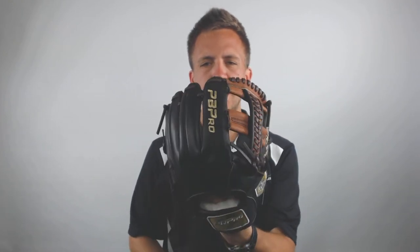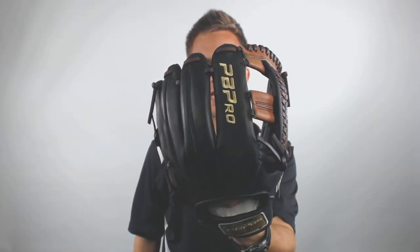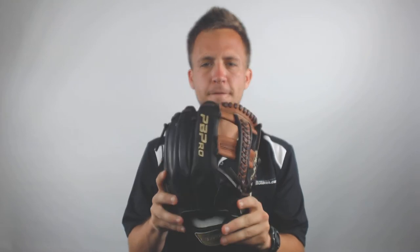What's going on guys, Tyler here from Just Ball Gloves again with the new PB Professional Grade 11.75 inch baseball glove. This glove is going to make for an excellent option for a baseball player looking to play either third base or outfield.